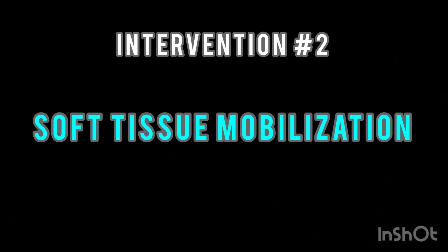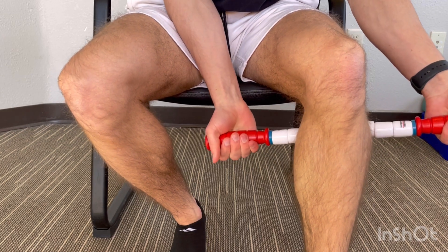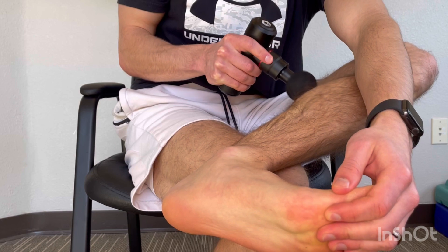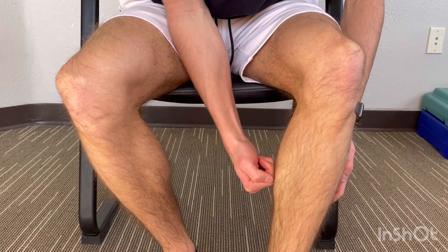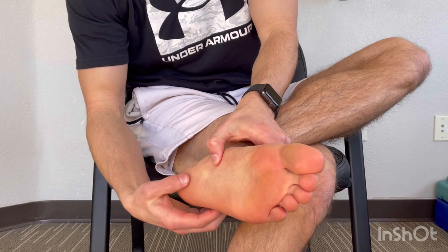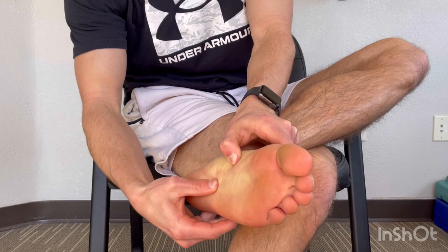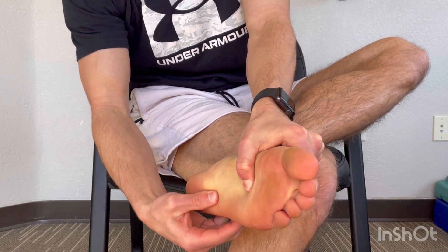Soft tissue work will be key in decreasing heel pain. A physical therapist could use a metal scraping tool on the bottom of the foot or calf, which would be ideal. However, I wouldn't recommend you do that to yourself at home. To progress this treatment at home, you could use a foam roller, Theragun, or your fingers on the calf. This should be a deep massage. Perform this for up to five minutes. Working the fingers along the bottom of the foot, tracing the three muscles that attach at the heel, is another way to provide tension and pain relief.